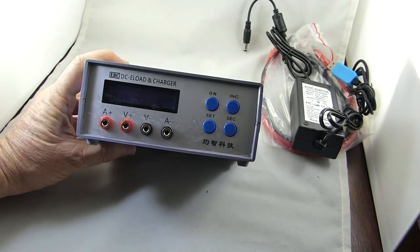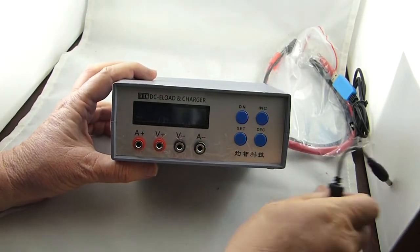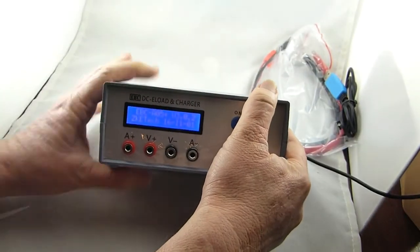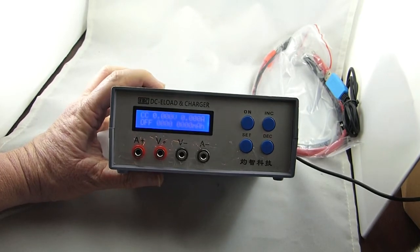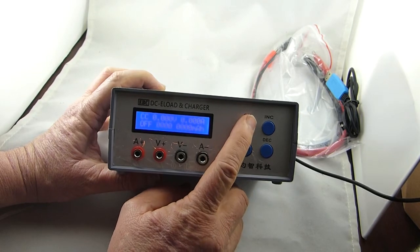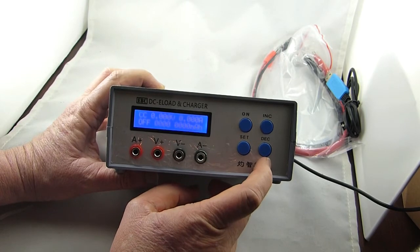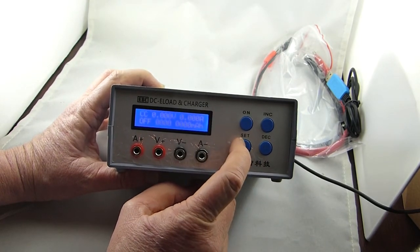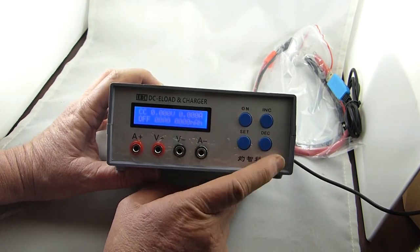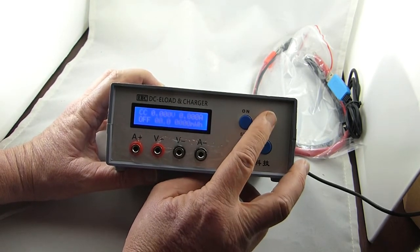Looks like there are amp and volt connections on the front in red and black. Let's power it up and see what it does. It doesn't look like there's a power switch — just a single plug in the back — and the display lights up. It's a nice little two-line LCD display. Pressing the buttons didn't seem to make it do anything. The rest of this video will show the constant current mode, which you can see indicated as CC in the upper left of the screen.